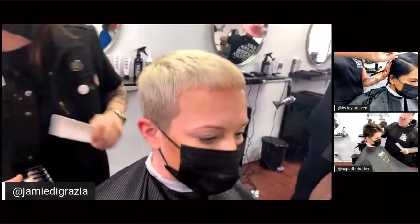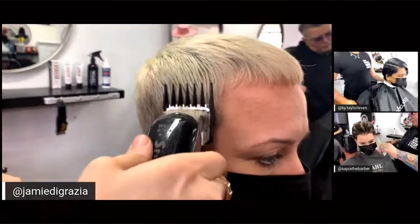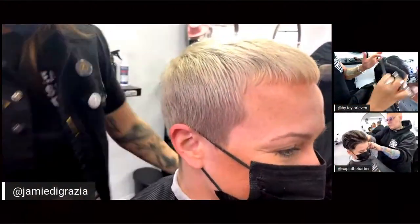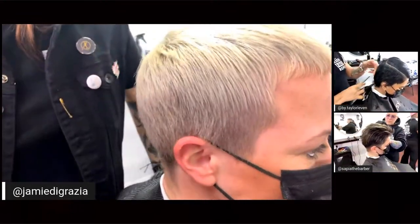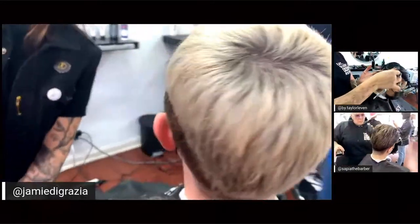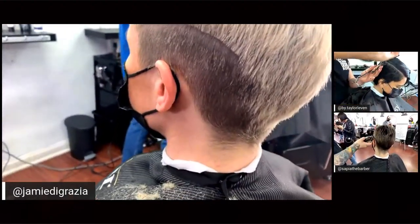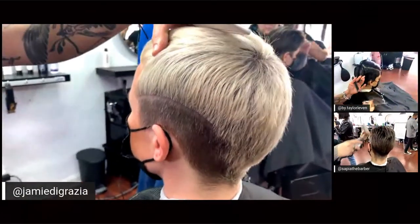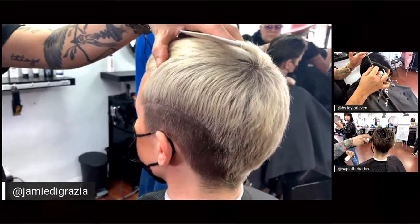We get questions all the time — what's a mid fade, what's a high fade? It's all within that parietal ridge area. As for texture, it's really more the head shape itself that I take into consideration, along with the overall shape of the hair I want to create.